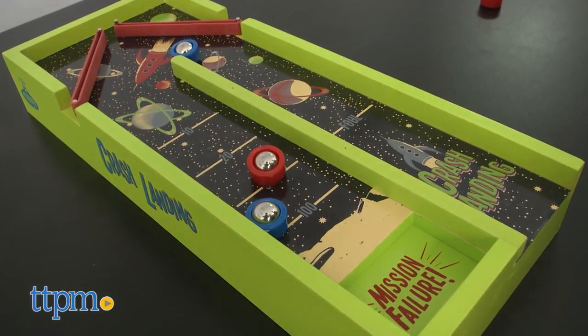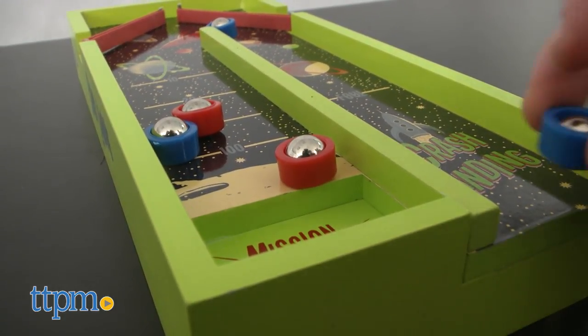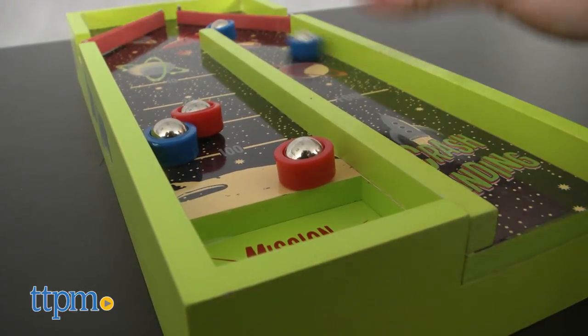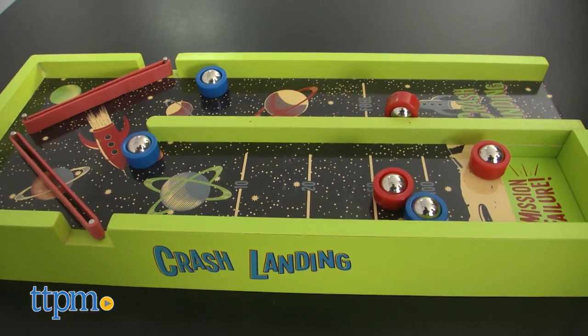This means that satellites can bump into each other, block paths, and change scoring. A satellite needs to be completely in a space and not touching lines. Play a certain amount of rounds or pick a score you must reach.